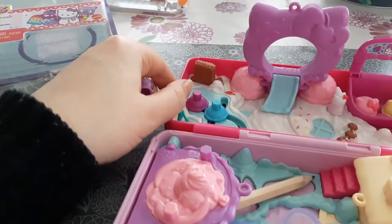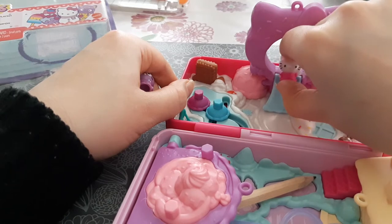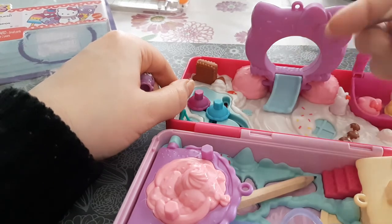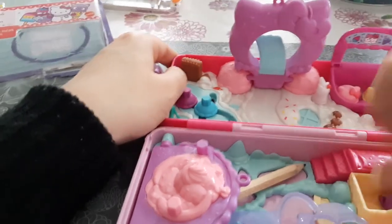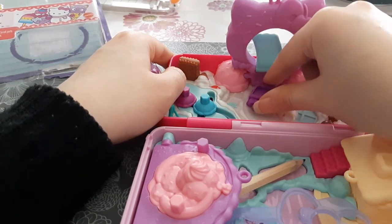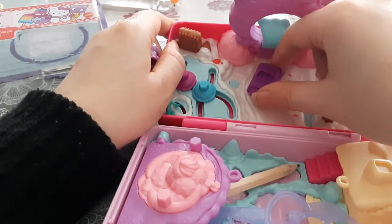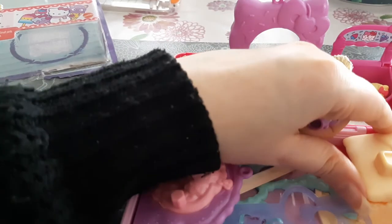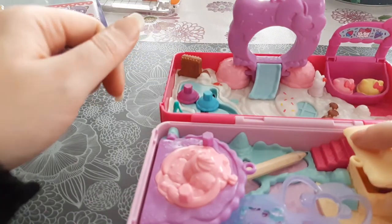There's also a tiny slide — it works! You can fold it up to close it. When folded, you can use it as a ramp for a snow scooter piece. There's a snow scooter you can push through the snow, though the figures themselves are too big for it. Overall it's a really wintery, frosty landscape.